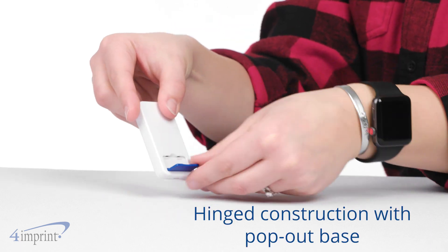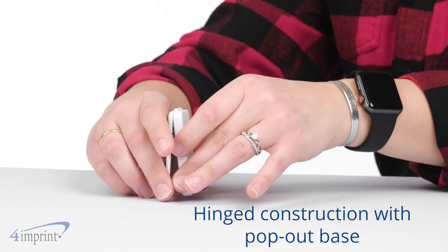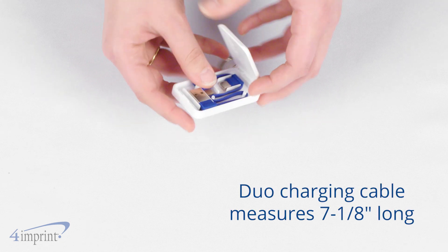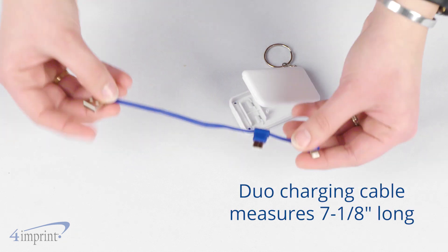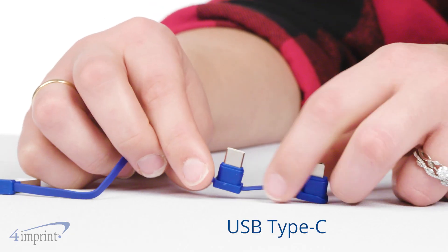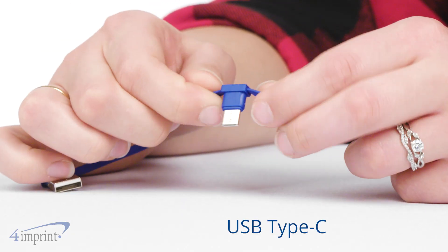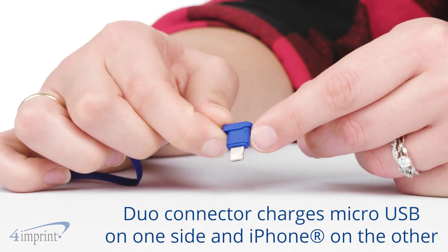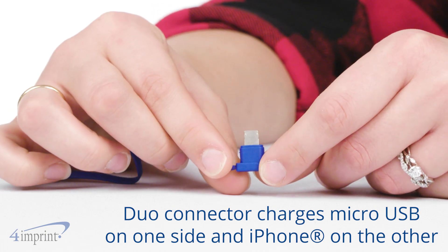It features a hinged construction and a pop-out base for easy propping of your phone. Tuck neatly inside, you'll find a Duo charging cable measuring a little over 7 inches long. Plug the USB Type-A into a power source and enjoy USB Type-C charging. Or, use the Duo connector that's compatible with micro USB devices on one side and iPhones on the other.